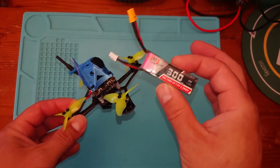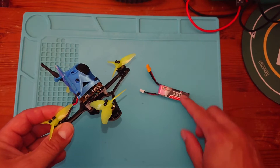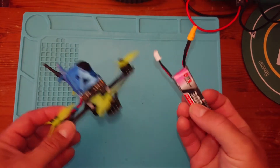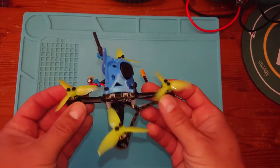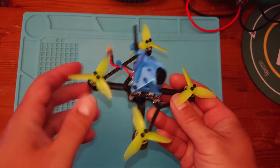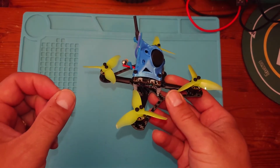I can get 4 lipos like this for around about the same price as buying a big 4S 1500mAh lipo for my 5-inch. So you can get 4 batteries for the price of 1 — you can see how much cheaper flying this little guy around the park is. Which I would recommend that you do build a 5-inch as well, because flying the 5-inch — they are really the gold standard of flying.